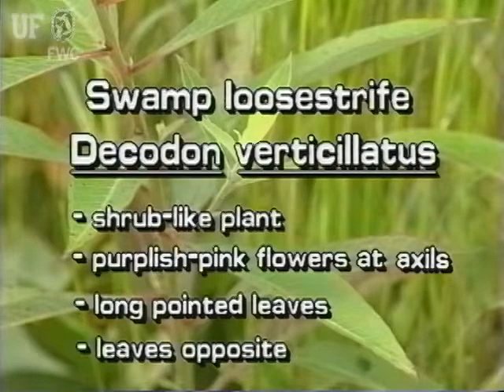Swamp loosestrife is a smallish shrub-like plant. It has purplish pink flowers that grow at the leaf axils. Its leaves are opposite, long, and pointed.